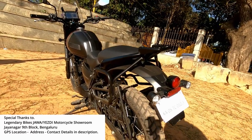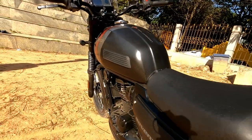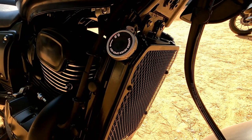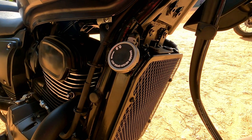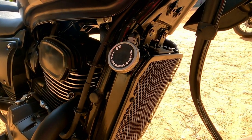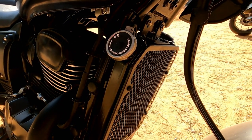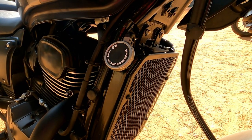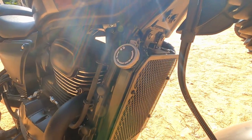We are going to start with the engine specs. Displacement 334 cc, single cylinder, 4-stroke, liquid cooled. Dual overhead cam — this DOHC setup is designed for top-end performance.